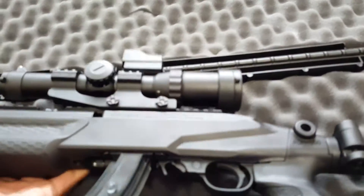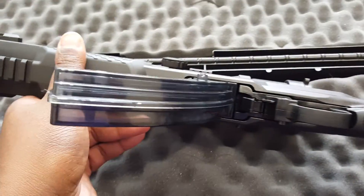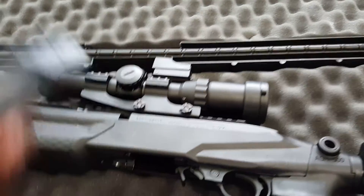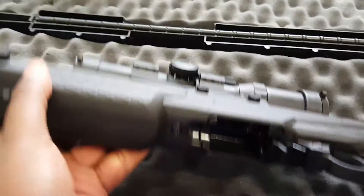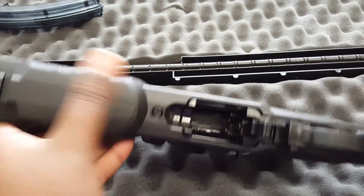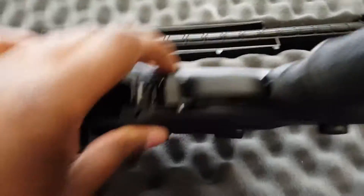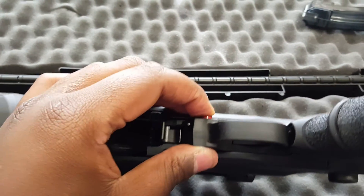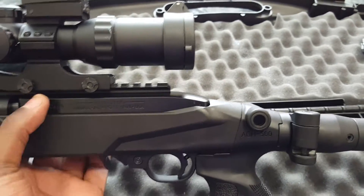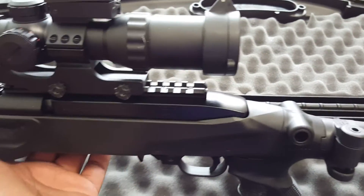Really all you have to do to install your 10-22 — let me take this off real quick — is just take off this retaining screw, put your safety in the middle, pull it out of your old stock, back it in here, put your receiver in and then drop it in. Put that screw in and you're done.